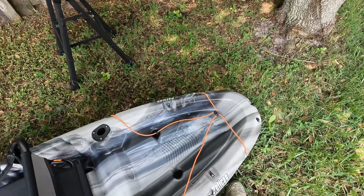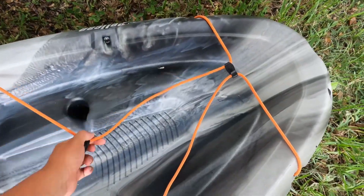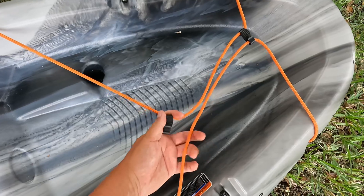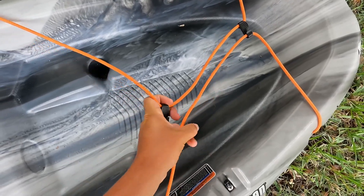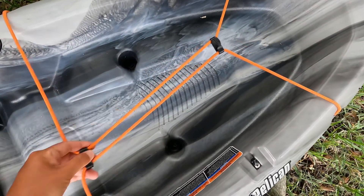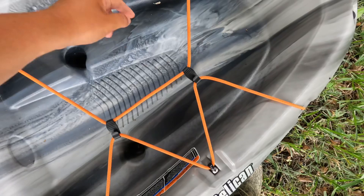The rod holders don't really hold water too much, so you don't have to worry about your rods getting too wet — not that that's even really a big issue, but it's something I've noticed in the past with my other kayaks. And finally, back here in the back portion of the kayak there's this little storage area.